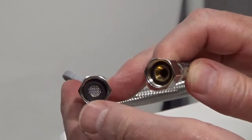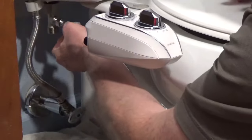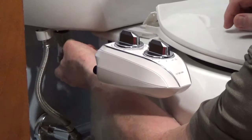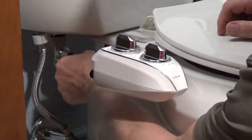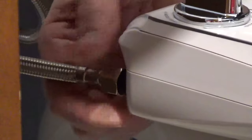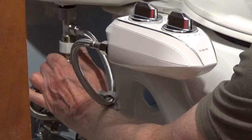Connect the mesh filter side of the bidet water hose to the T-adapter and tighten with the integrated nut driver. Connect the other side of the hose to the bidet inlet — the nut driver works for both sides. Then connect the supply line to the bottom of the T-adapter.